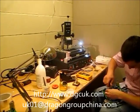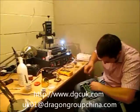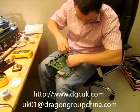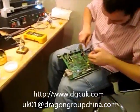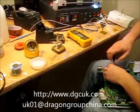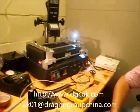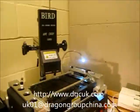This is Sean, Chief of Marketing for Dragon Group China. Today we are in Manchester, UK. Now I will take a video representing Yang as UK representative for Dragon Group China. Now I will show you how to remove the chip off the Xbox board, and I will give you some tips when you're doing the job.